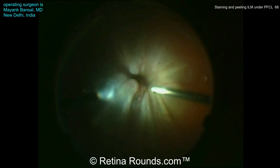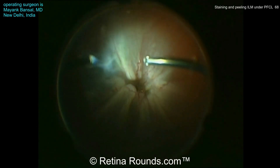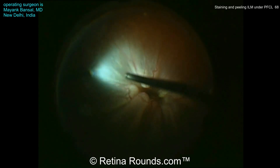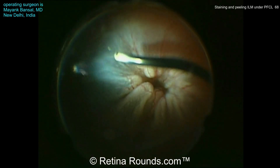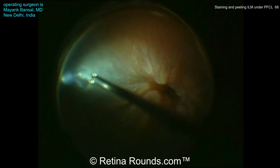Here's our first case. This is a patient who has a PVR-associated retinal detachment. You can see that the retina is in a near-closed funnel configuration and the vitreous appears somewhat stiff. The retina has fixed folds and a core vitrectomy is being performed with the vitreous being trimmed towards a temporal retinal break.